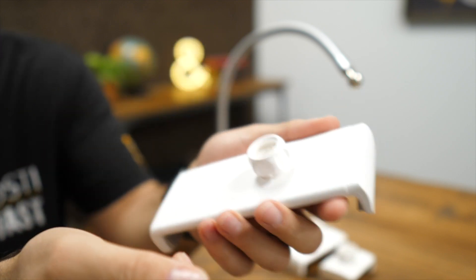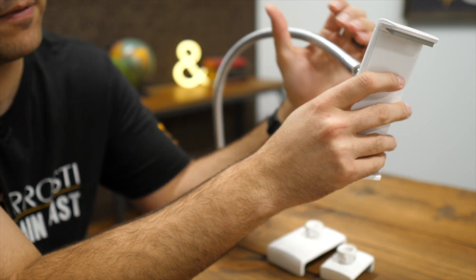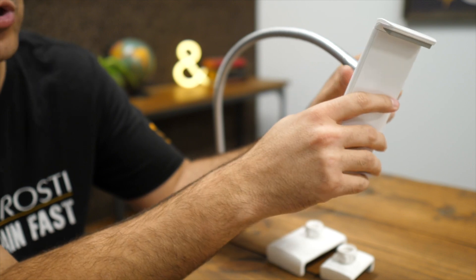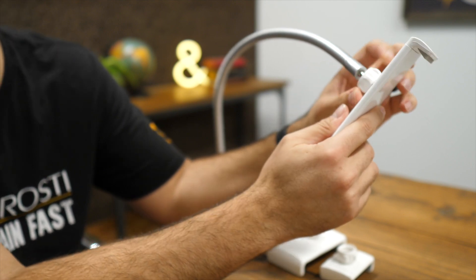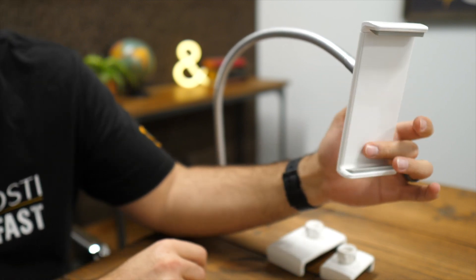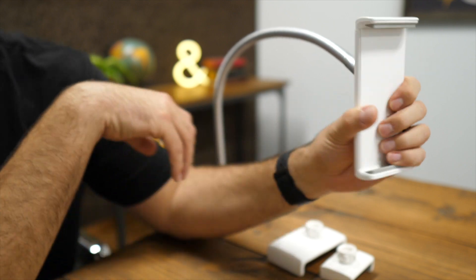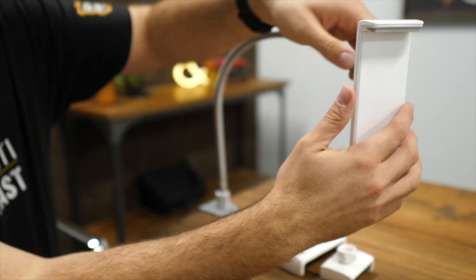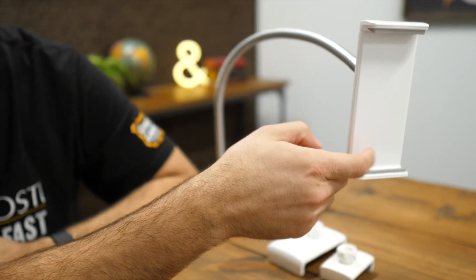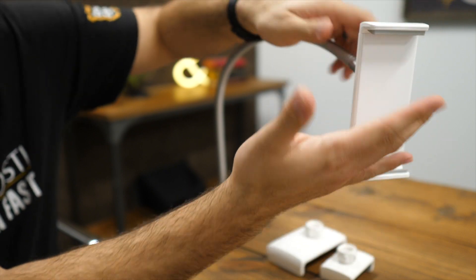You loosen the collar, pop the holder onto the ball joint, then tighten the collar to hold its position. Because the ball joint has a smooth chrome finish, you have to tighten it really tight to keep it stiff. If you're interacting with it, it can give a little easily and doesn't hold super securely unless you really crank down on that collar. Once tightened properly, you can see it's not moving too much, though a heavier tablet may change that slightly.